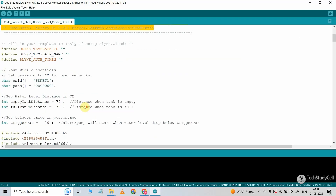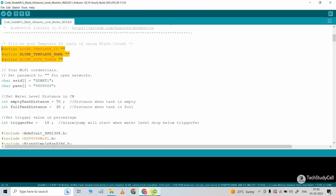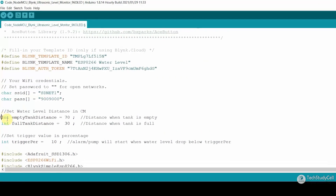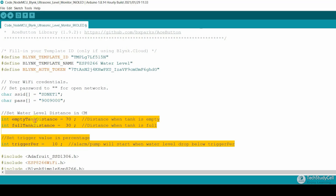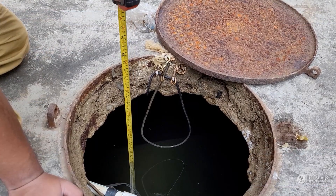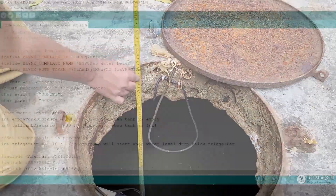After that, first you have to enter the Blynk details. So I will go to the Blynk account and just click here to copy all these details, then paste it here. Then here you have to mention the Wi-Fi name and the Wi-Fi password. Now you have to update these three variables. In the first variable, which is 'empty tank distance', you have to mention the distance between the sensor and the water level when the tank is empty. So first you have to measure the distance in centimeters, then enter it here.